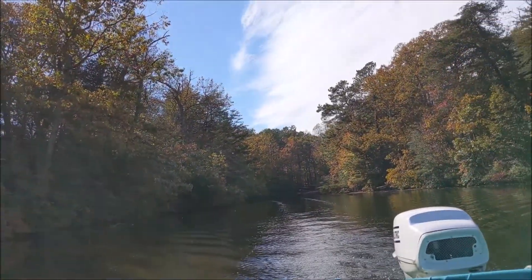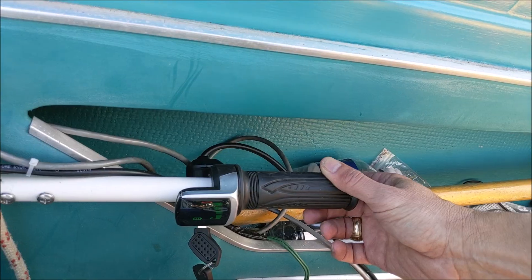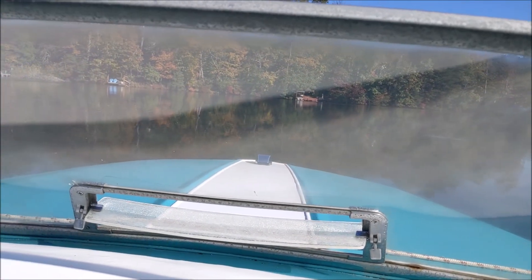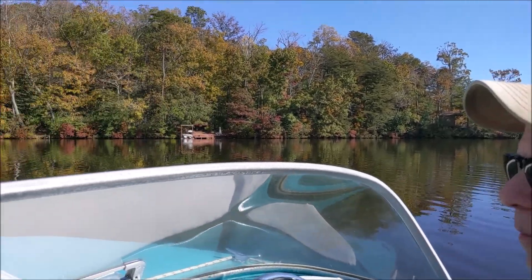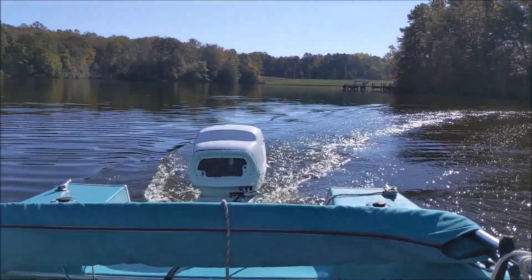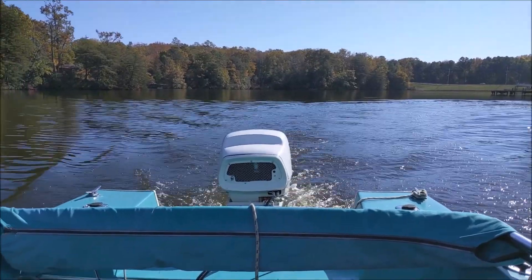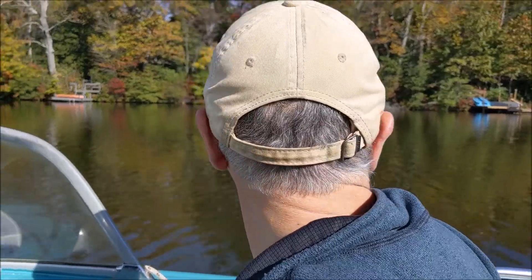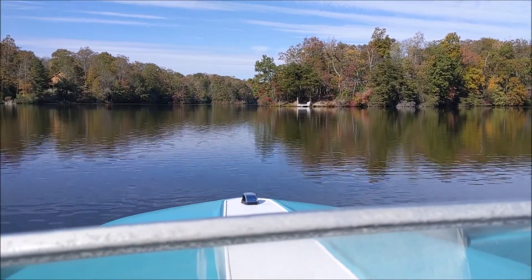We have just left the dock and I've got this on maybe 10-15% speed. This is about 75% speed if I remember correctly, on the second level - somewhere between 50 and 75%.